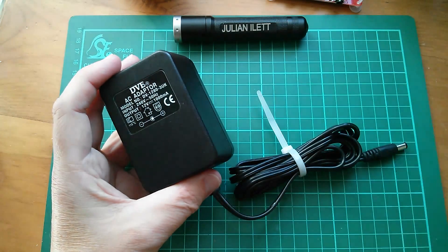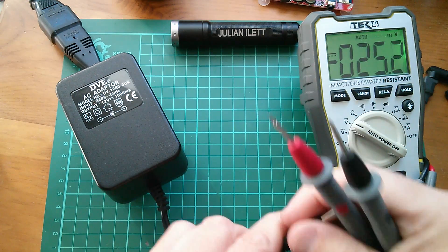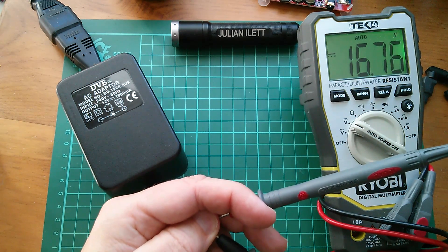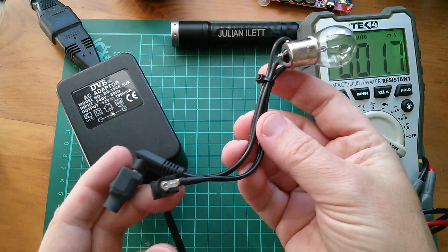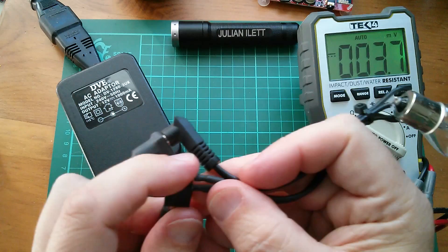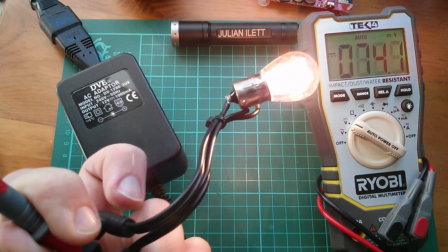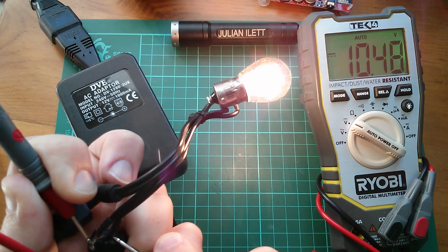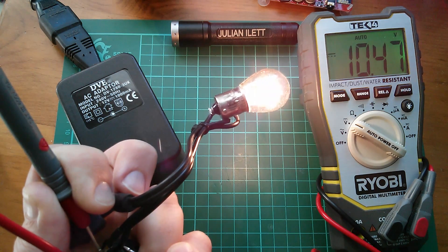Could I use this to charge the super capacitors? I've plugged it into the mains. Let's check the output - it's centre positive. We're getting 16.8 volts off load. Let's check what it's like on load. I've got a bulb wired in series with a shorting plug on the end - that's lit up. Now I want to check the voltage across there. It's sunk down substantially below 12 volts - actually at 10.5 volts. Now 12 volts at 21 watts is approaching 2 amps, so it's probably overloading this thing a little bit, and as a result the voltage has dropped.